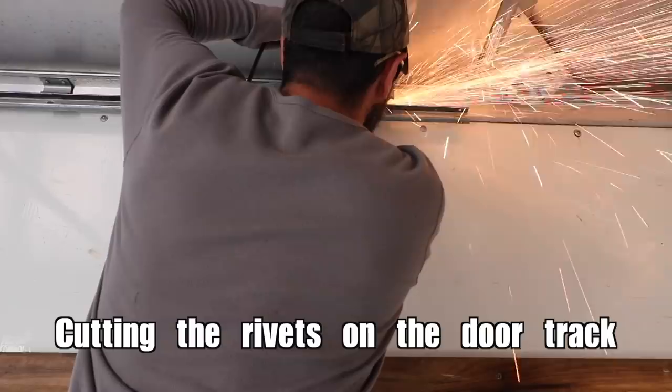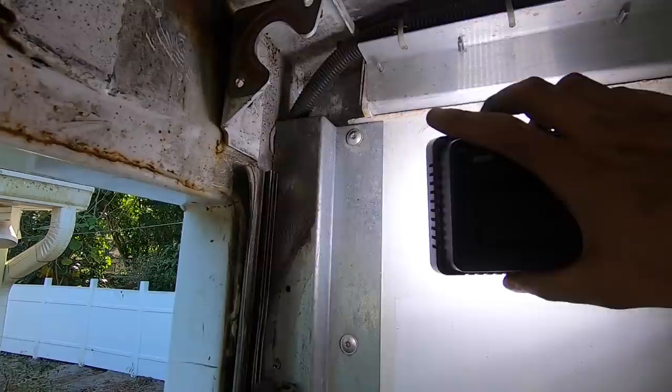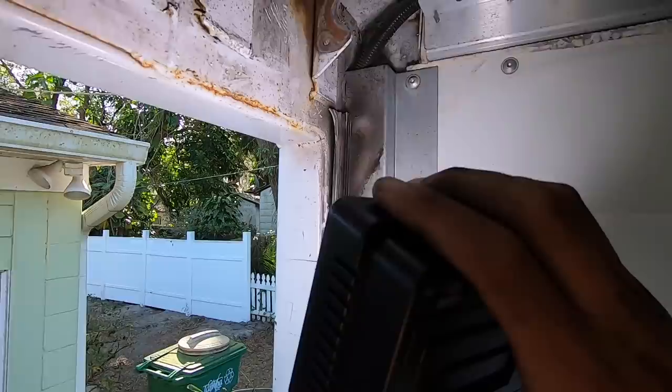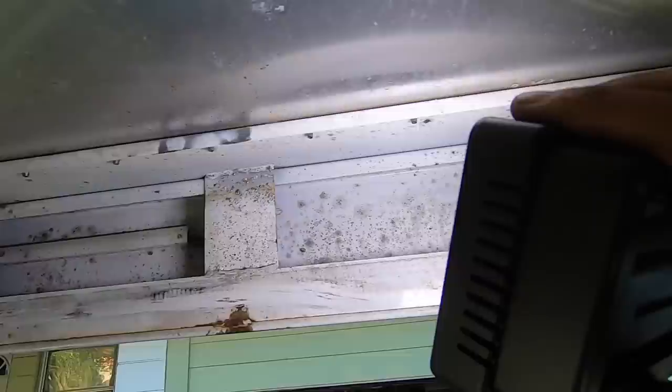We're looking good here. I was able to get the tracks out of the top and decided to leave this here — it gives the box some structural integrity, and it's also the channel where the wiring is running down. There is this track here which isn't really going to be in our way, so I think for now I'll leave it. We're going to be building our wall in the metal frame at the very back of the box. There are also these brackets for the spring, which I'll probably cut off with a metal cutting wheel.